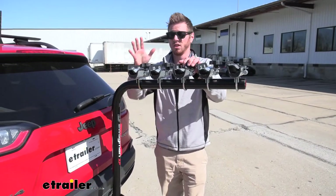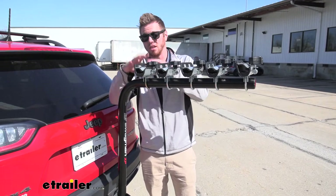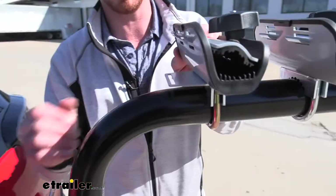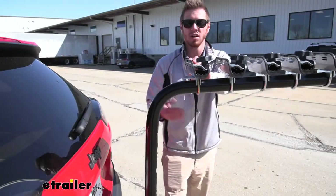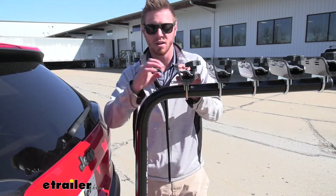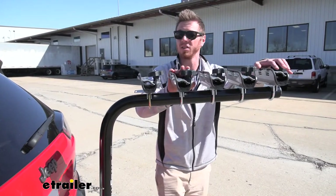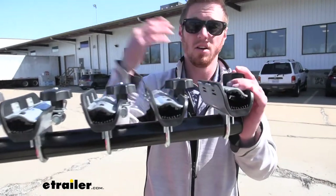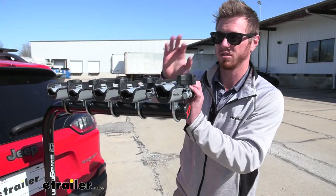The back cradle is where you're going to want to put the heaviest bikes. The difference between this back cradle and all the others is this little plate — it's for a little strap that comes with the kit. It'll hook in here, and you'll take that down and loop it through your hitch loops and tighten it down to minimize movement. You don't have to use it, but if you see more movement than you want, you can use this little bracket to help. The front cradle has a locking knob, and we get two keys with our kit. If this bike is locked to the rack, all the others are locked as well.